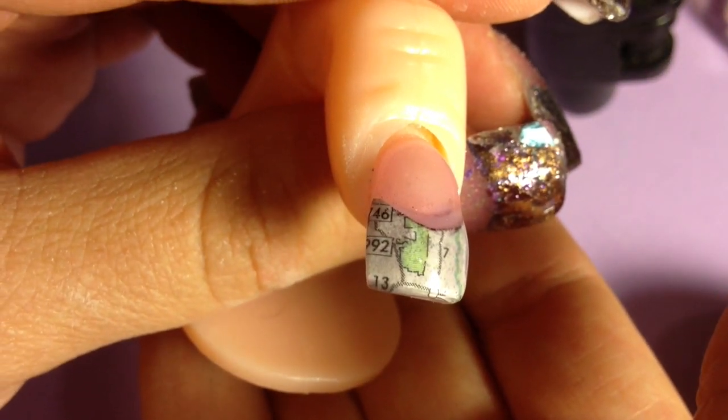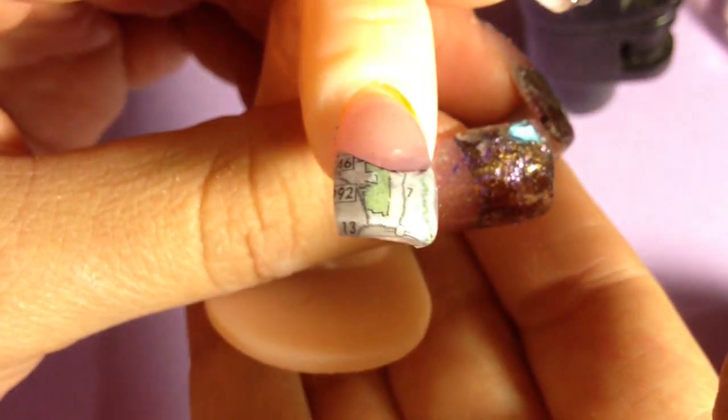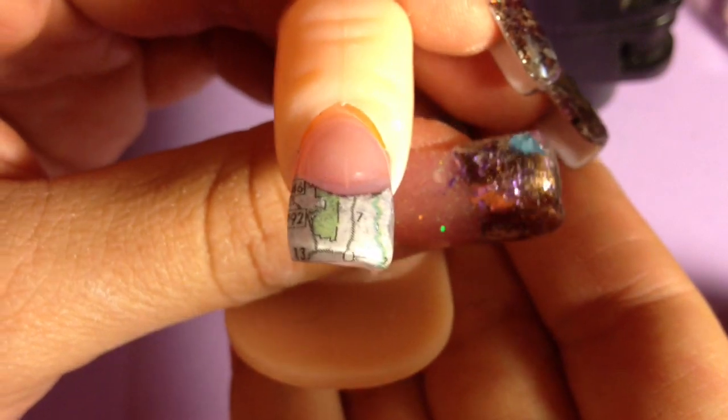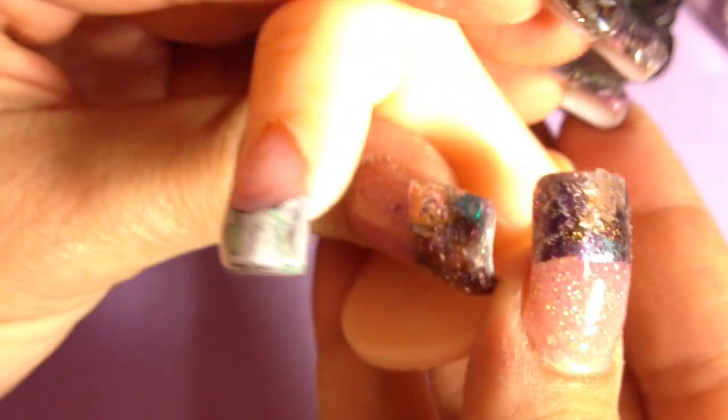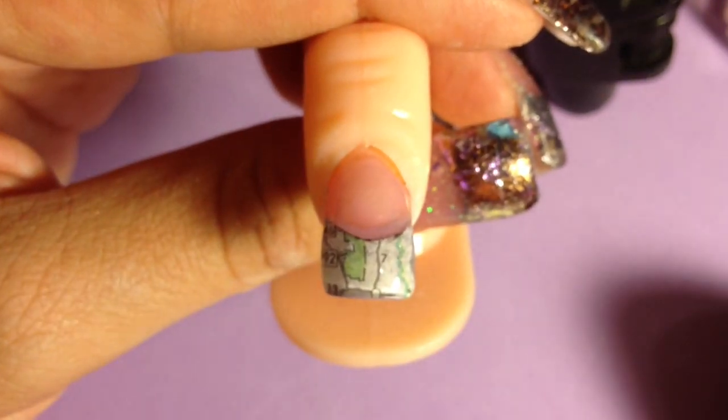As you can see, nothing bled or smeared — you can still see the roadmap really clearly. I hope you all give this a try, and as always, thanks for watching and have a wonderful day!